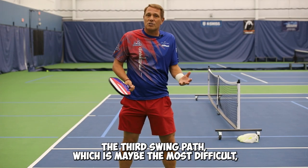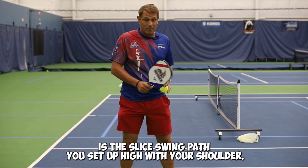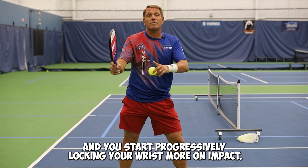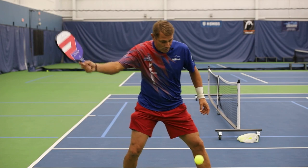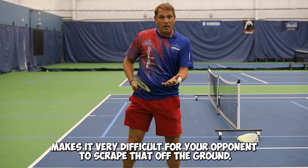The third swing path, which is maybe the most difficult, but very, very productive, is the slice swing path. You set up high even with your shoulder, you come down on a slope, and you start progressively locking your wrist more on impact. It looks like this. Clearly that puts backspin on the ball, making it very difficult for your opponent to scrape that off the ground.